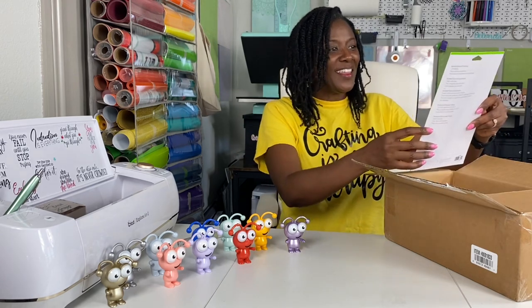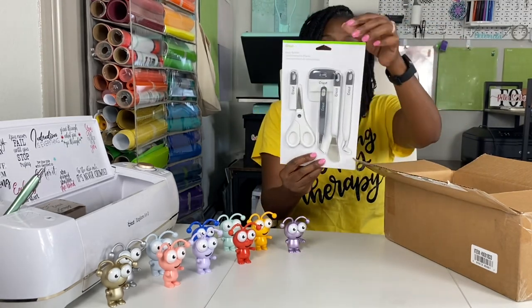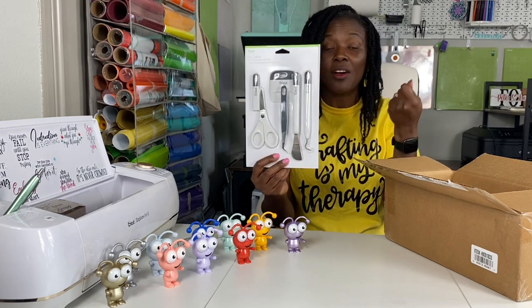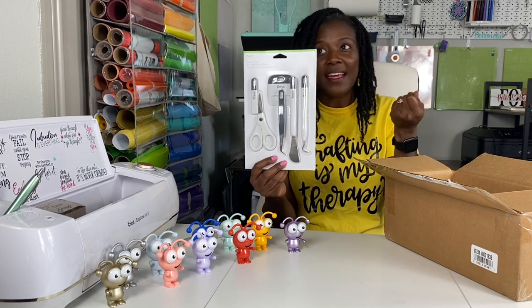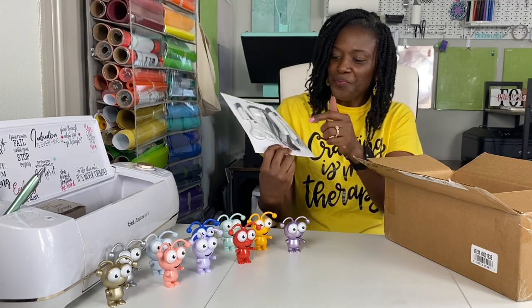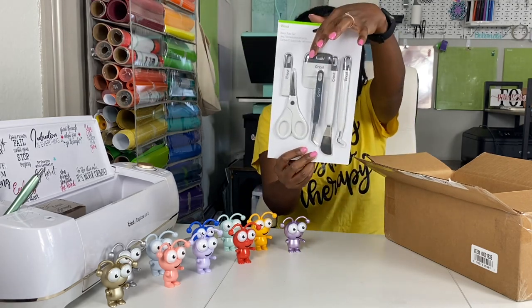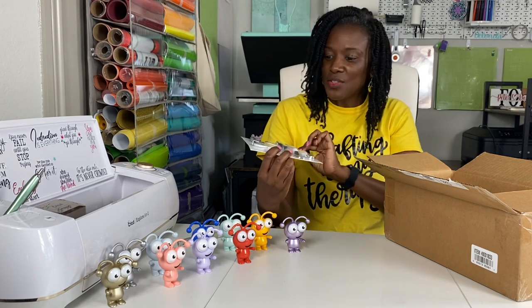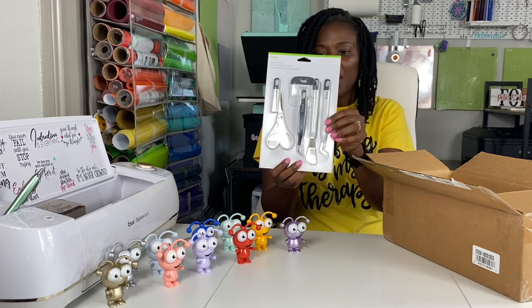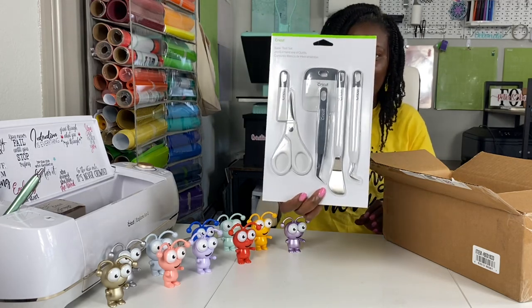There is a basic tool set, and let's see what it comes with. It comes with a spatula — this one right here. I never thought I would use it, but it does come in handy when you are scraping cardstock from your mat, or scraping things that are hard to get off. It comes with a weeder, a scraper, and a pair of scissors. I love the Cricut scissors because they are super sharp and they have not disappointed me yet.